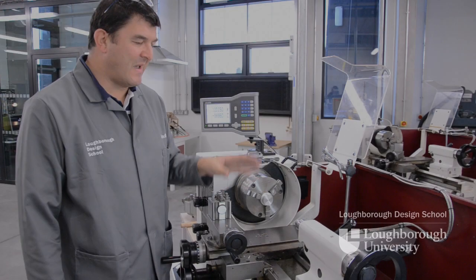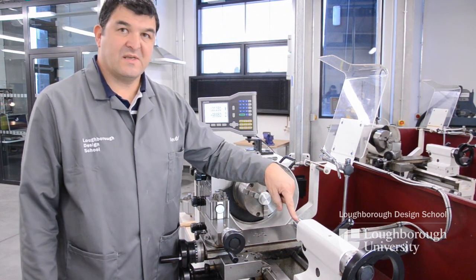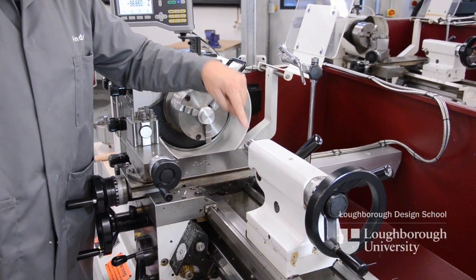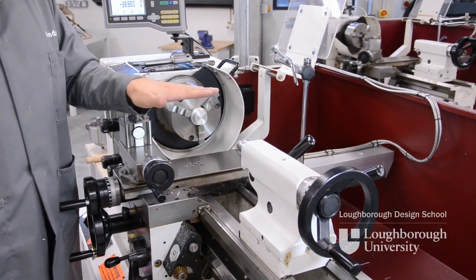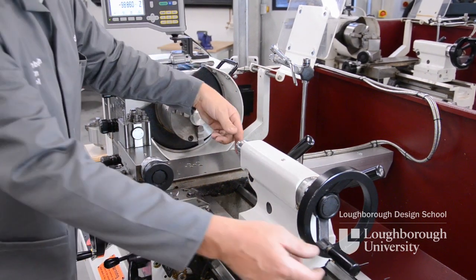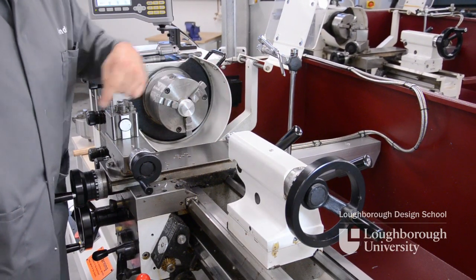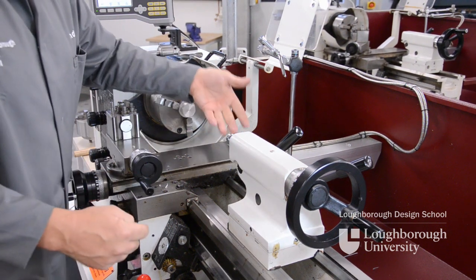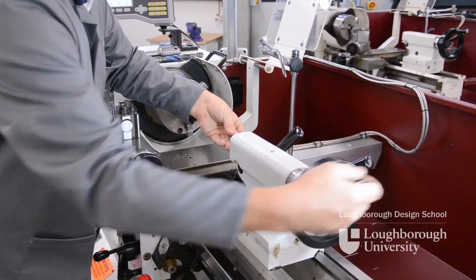In this demonstration I'm going to show you how we centre drill and drill a component on our centre lathe using the tailstock. If in our tailstock we already have our fixed dead centre that we've used to correctly set our centre height, we need to extract that from the tailstock. So by turning the handle anti-clockwise, we pull the front of the tailstock spindle back and pull the centre onto an extractor pin. Just by supporting the centre and winding back, we should eject the centre.